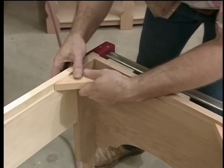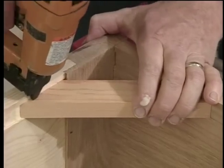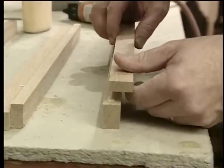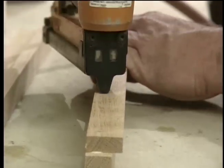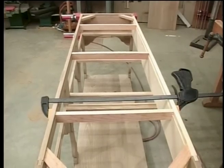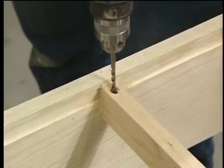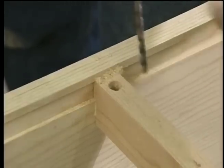Corner blocks get set in place with some glue, slipped into the dados and secured with a couple one-inch brads in each rail. The drawer supports are made up of two pieces — a three-quarter-inch piece and a thinner piece assembled with glue and brads — and are installed using a little more glue and some brads. These holes will be used to secure the top later. First I drill a three-eighths-inch hole and then finish through with a three-sixteenths hole. The sloppiness of the large hole will allow the top to expand and contract freely.